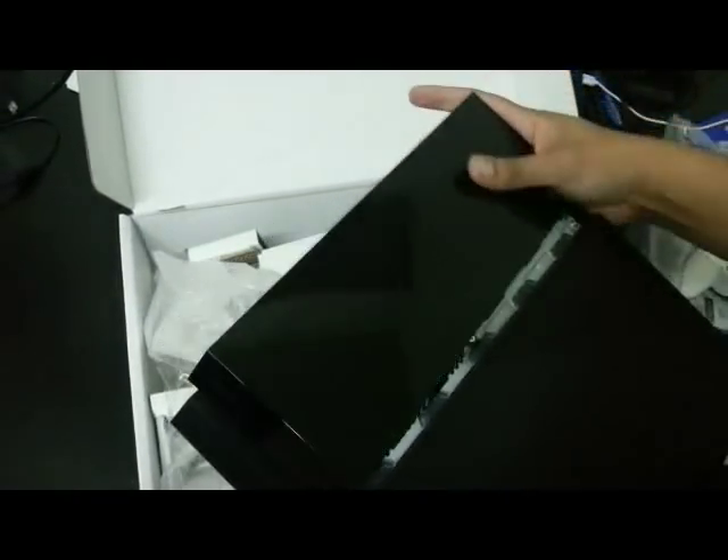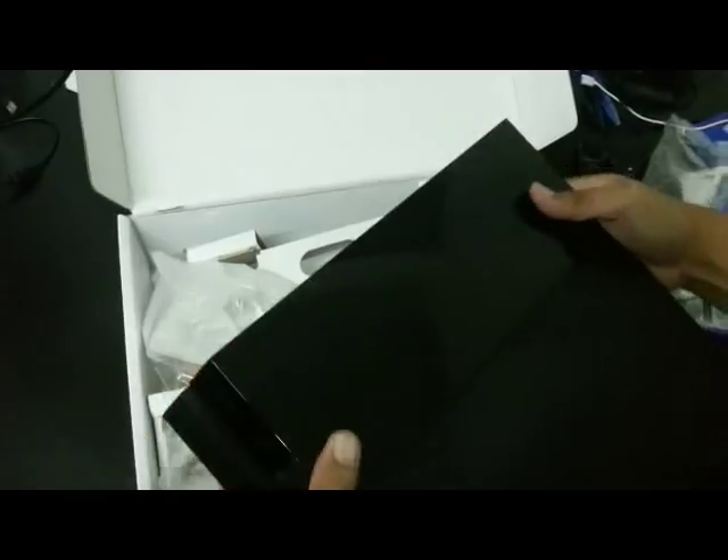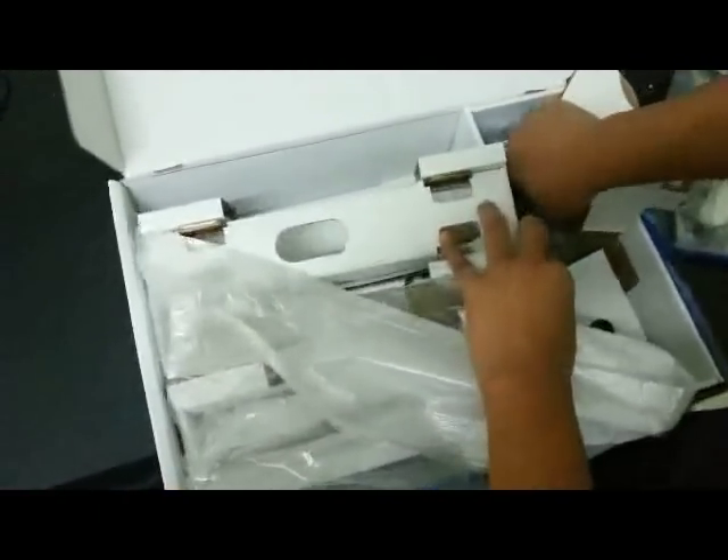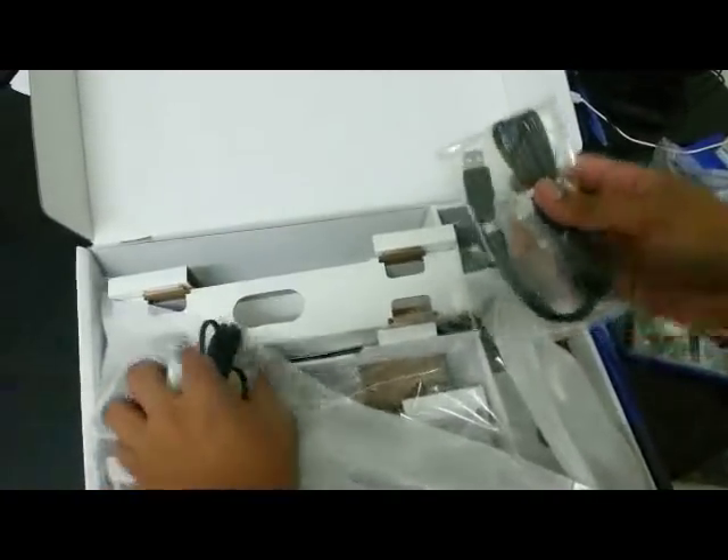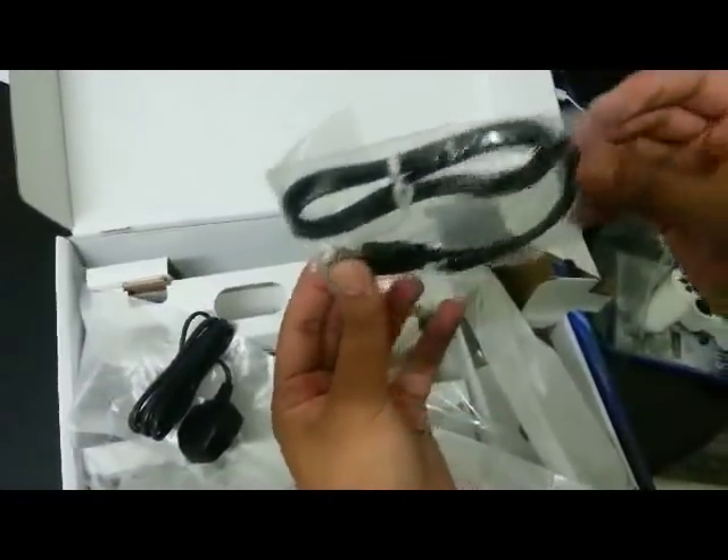This is a lot harder than Xbox. There we go — snaps right back. And of course the other stuff that comes with the PS4 includes your power cable, and we have a USB cable.